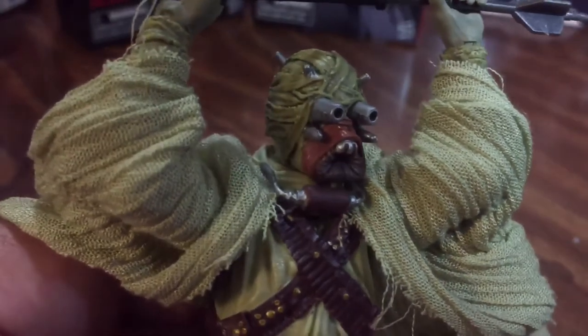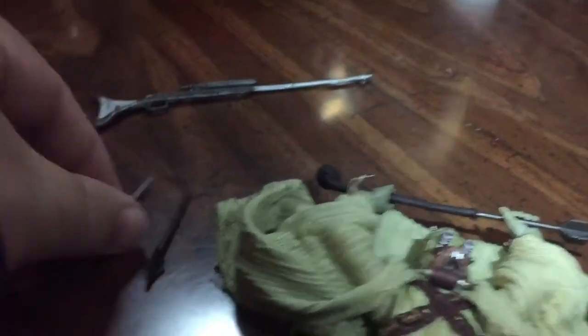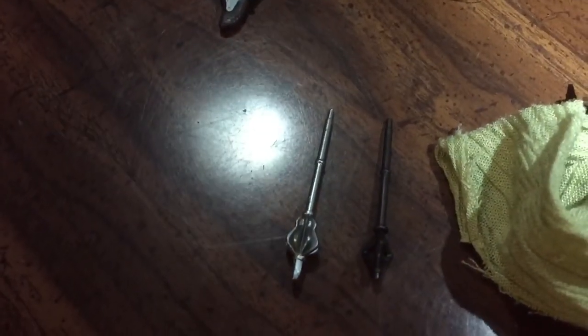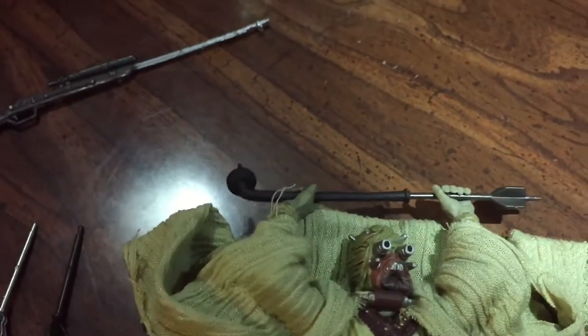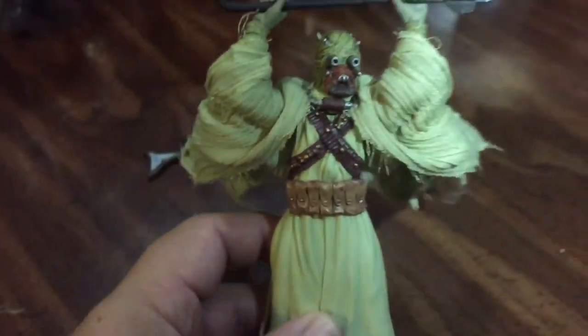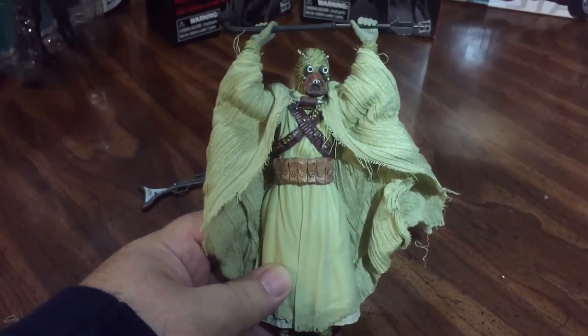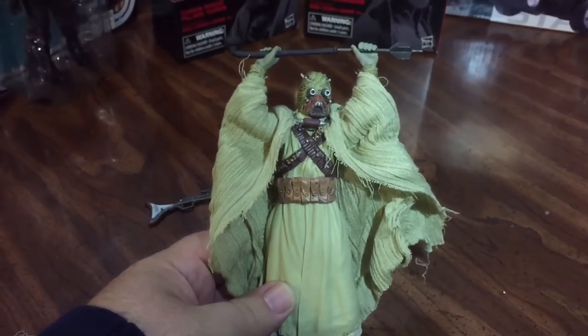Take a look at the sculpt here on the face. He comes with some different accessories — we have his rifle, and then we have two different ends that we can add to his gaffi stick, so you can have all the different gaffi sticks that are to be made. This is an awesome figure. I could see people wanting to troop build him or whatever. It's definitely a cool figure.